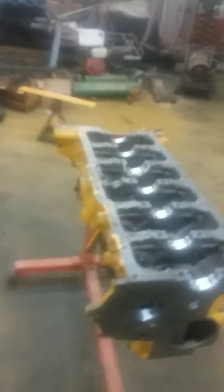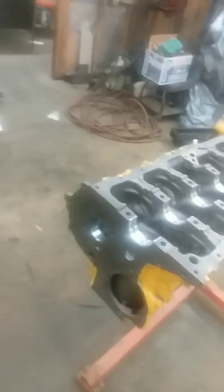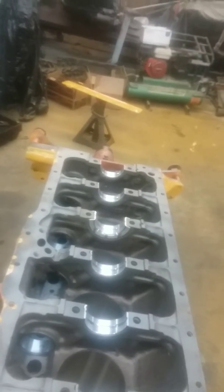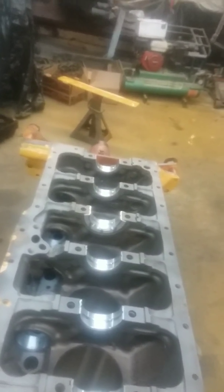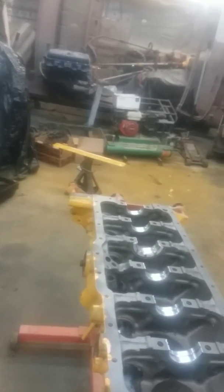Adjusting the valves on these things is a little bit aggravating, but we'll try to make another video when we're dealing with this one. The guy wanted it painted kind of a caterpillar yellow because this thing isn't going in a truck — it's going on a chipper. As I go through it, I'll try to make another video. If you have any questions, you can contact Bobby at 678-725-9953.